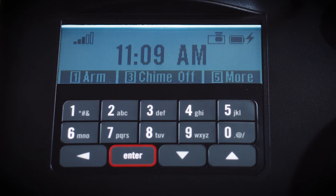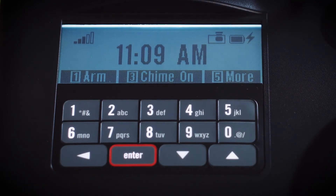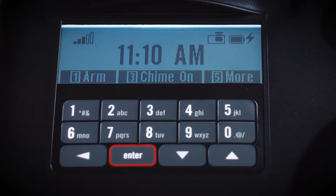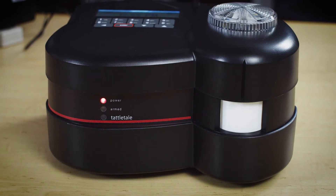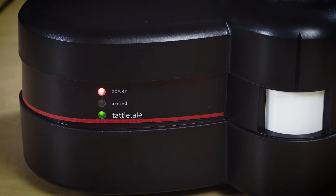On your base unit, you can turn the chime on or off by pressing 3. The chime is a noise the base unit makes when any sensor — motion, door or window contacts, and so on — has been triggered. A note about the three LED lights on the front of your base unit: the top red light is illuminated when there is power to the unit; the middle red light is illuminated when the system has been armed; the bottom green light will flash when a signal is being transmitted to the monitoring center, and the light will briefly remain solid green to notify you that the signal has been received by the center.